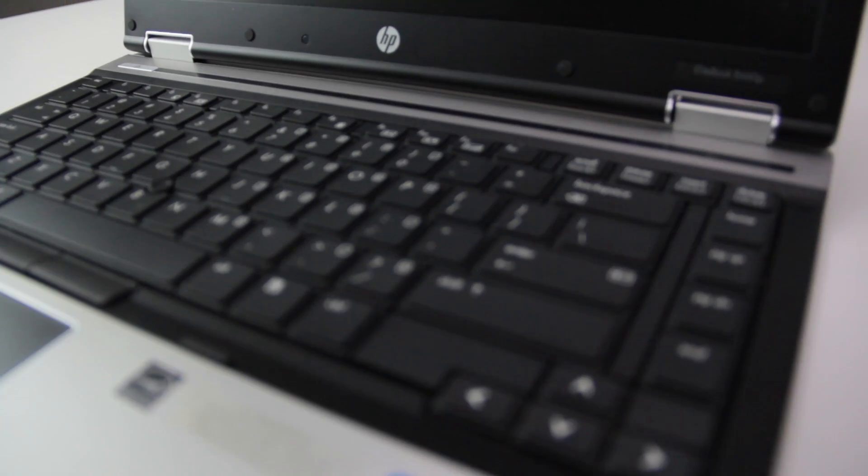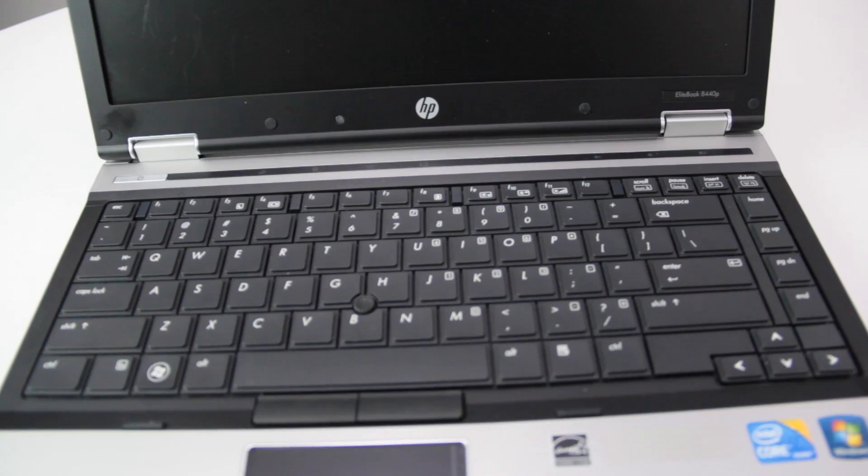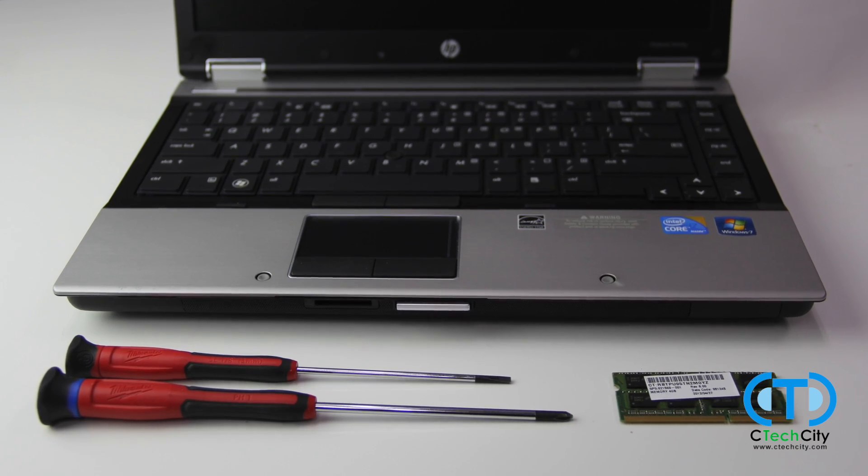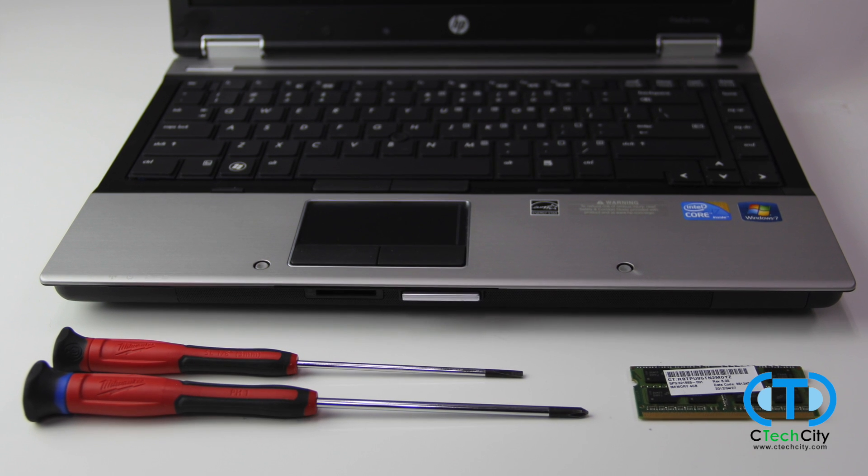Today, you will be learning how to install RAM into HP laptops that have an additional RAM slot underneath the keyboard. You are going to need your laptop, a Phillips head screwdriver, a flat head screwdriver, and your new RAM stick.